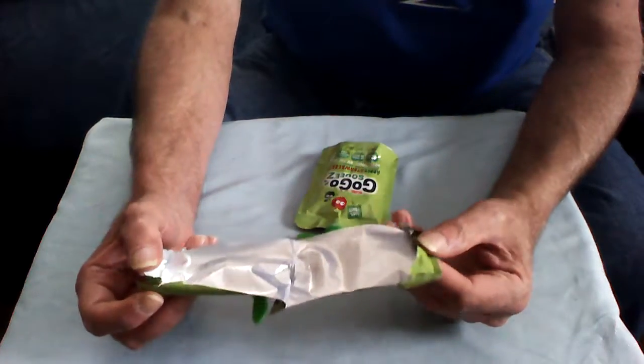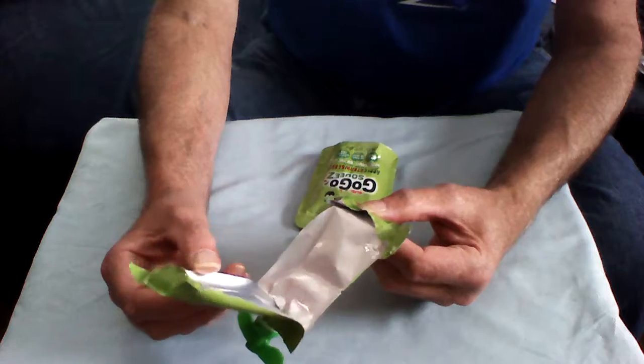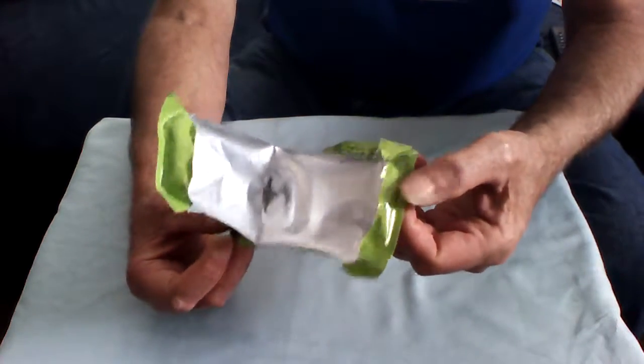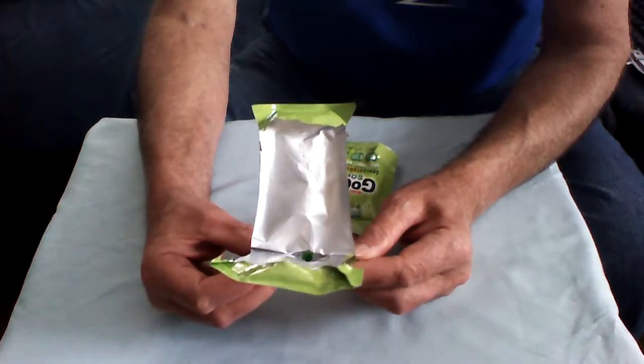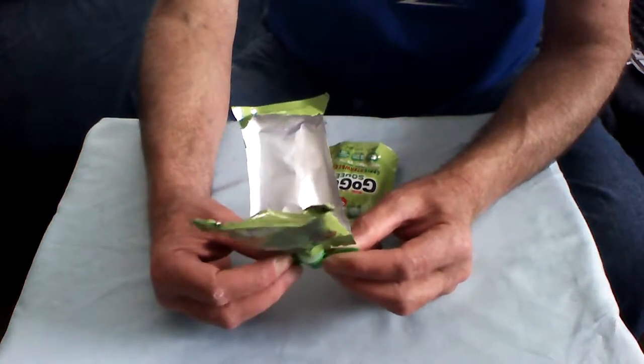What's cool about these is what's called a flexible can. A flexible can means that it's made from a metalized product — it's layered, and it's called laminate. This is the inside of one of these applesauce containers.